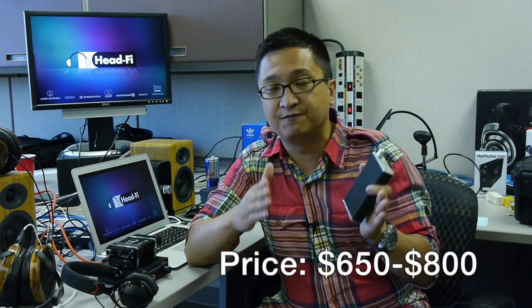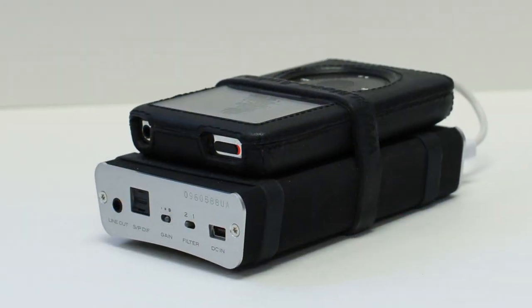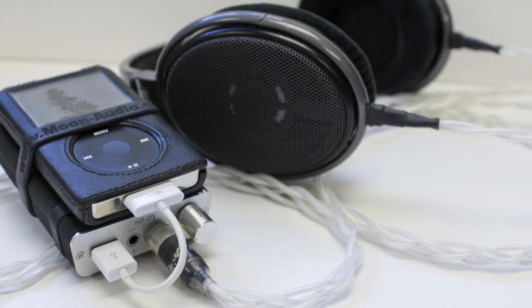As far as price goes, it's not widely available in the U.S. yet. Moon Audio carries it right now, and the price range seems to be from $650 to $800. Until more dealers carry it locally, I think it's going to stay within that range — so $650 to $800 is what you can expect to pay for a Fostex HP-P1 right now.